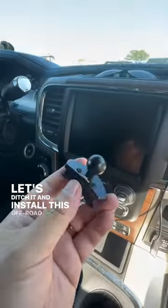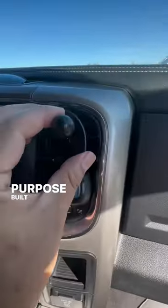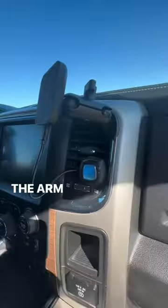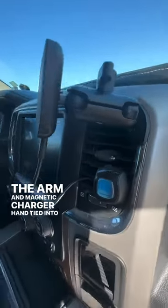Let's ditch it and install this off-road phone holder that is purpose-built for our truck. It installs here and tightens down with a provided allen key. The arm and magnetic charger adjust to your liking.